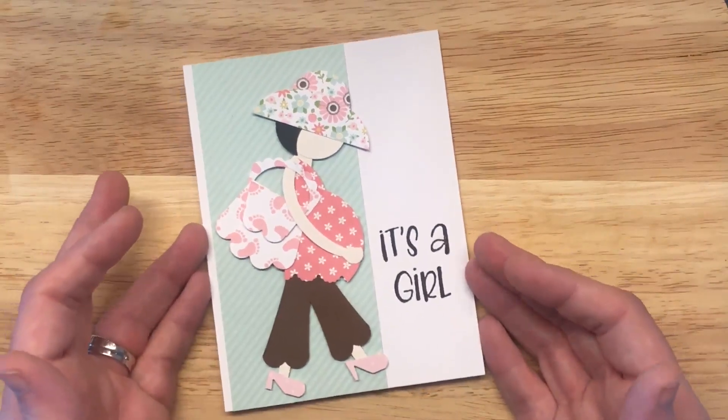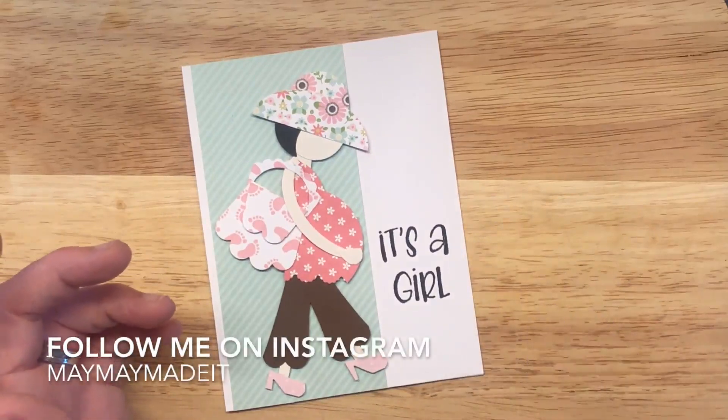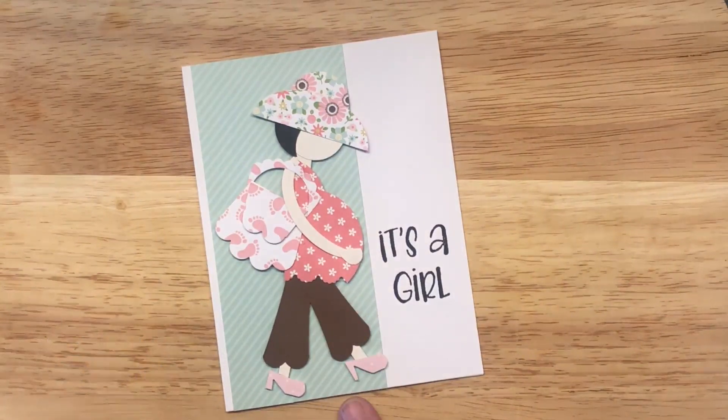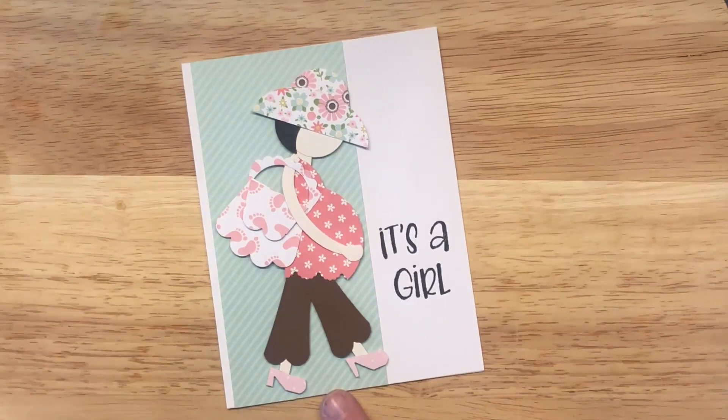I brought a stash of stuff with me — I'll show you on Insta Stories what I brought. Here is a little punch art expectant mama. Someone messaged me and asked me if I would show how to do this. I had never seen it, so I went and looked on Pinterest and there she was — a little punch art expecting mama. This is the girl version, and today we're going to make the boy version. I literally grabbed a bunch of punches out of my craft room and challenged myself to do it with what I brought, and it worked.